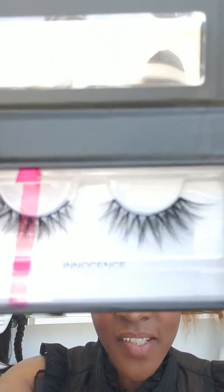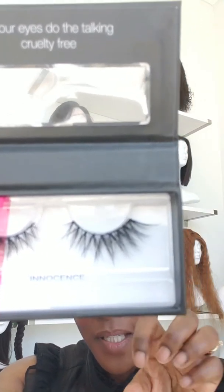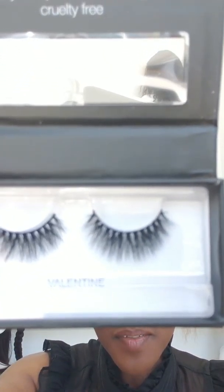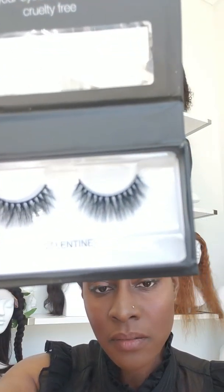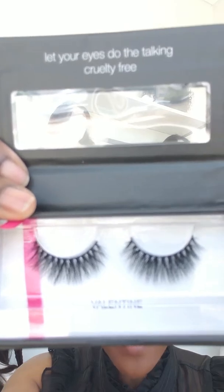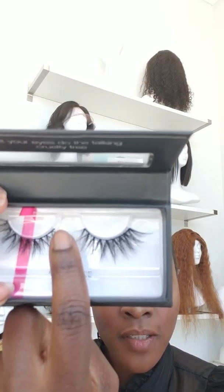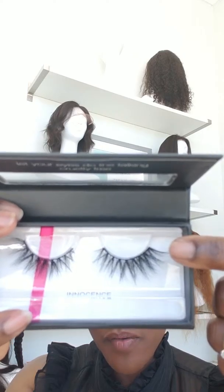While that's drying, I'll show you some of our other lashes. This one is Innocence — it's really wispy with more of a flare to it. The next one is Valentine. She is a really full lash. Each of the ends are tapered on Valentine, whereas with Innocence it's tapered on the inner corner but it flares at the outer corner edge of your eye.